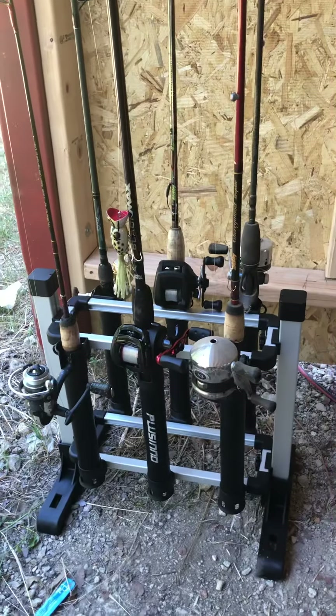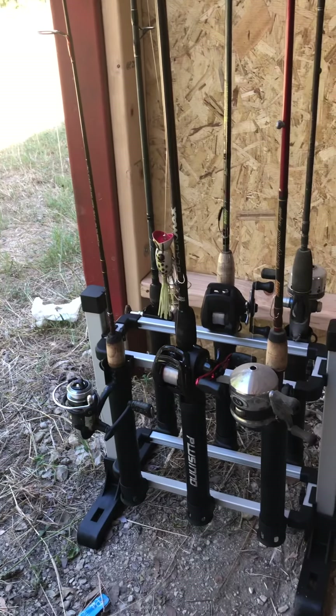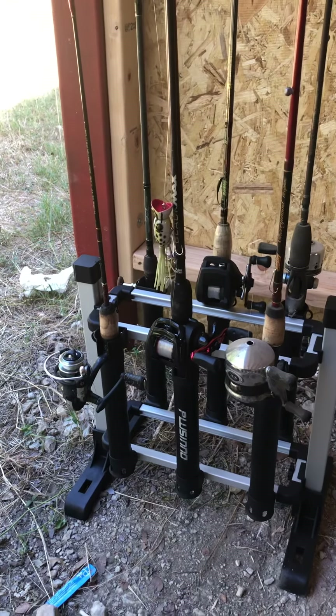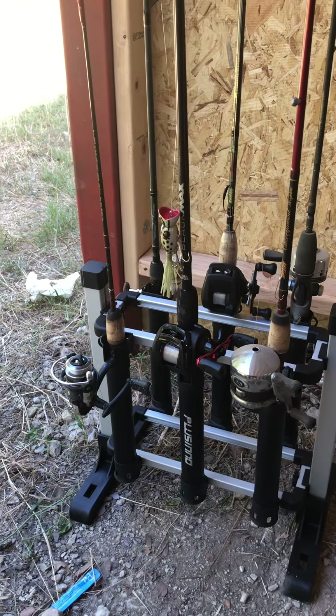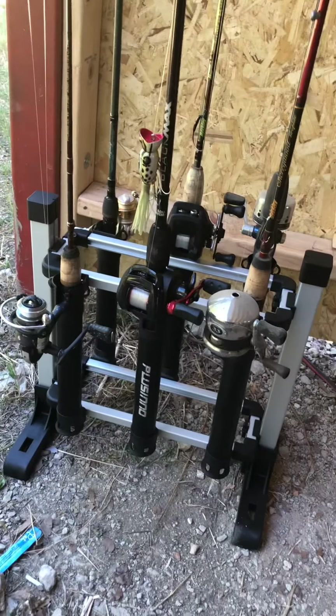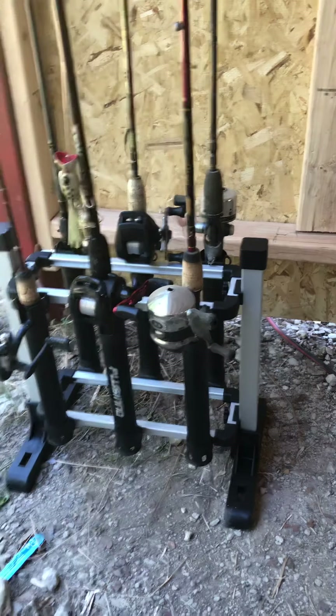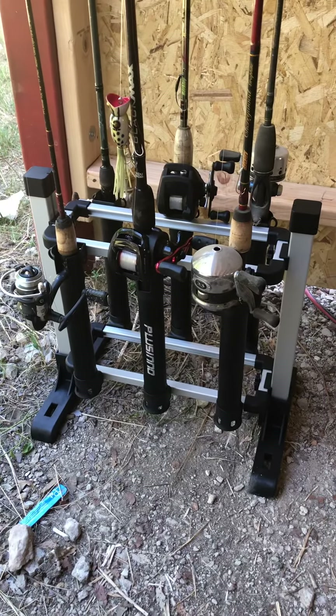Hello, how are y'all doing today? This is Brian. I'm gonna make a review of the Placino rod holder that I received in the mail the other day.